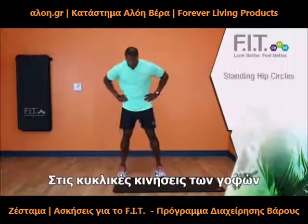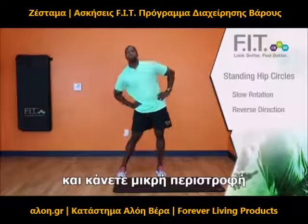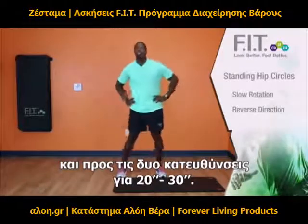Now when we go to our standing hip circles, make sure your feet are outside your shoulder, and you are going in a slow rotation. Remember, we will reverse the direction. We are doing these for 20 to 30 seconds.